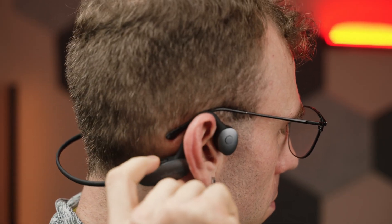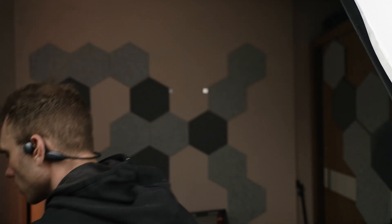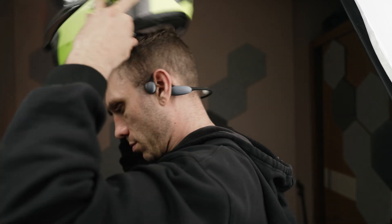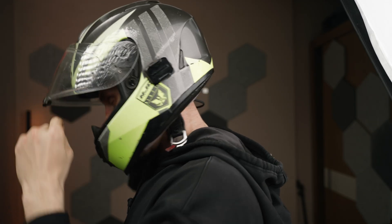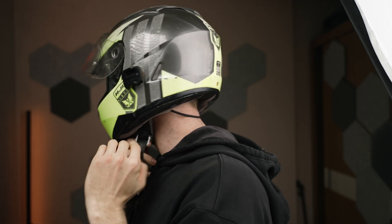I found the Meersun MES-E100 to seamlessly integrate into my daily life. They can even fit under a motorcycle helmet, which is awesome because I can still hear traffic and cars around me while listening to directions. I actually think that the bone-conducting technology might be perfect for a motorcyclist, but we can save that video for another day.